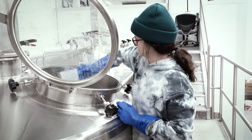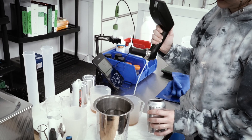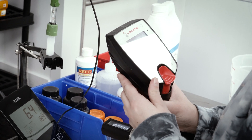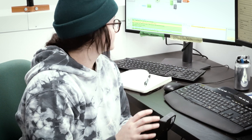If analytical testing needs to occur throughout the process, it's important to note when testing is needed and what the specifications are. The quality control QC department completes these tests, such as pH and Brix, before the next processing step can move forward, to ensure accuracy and efficiency.